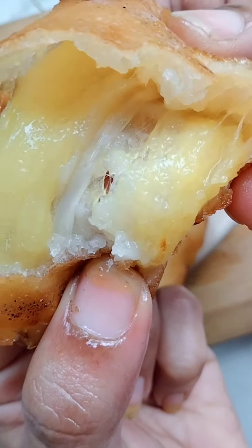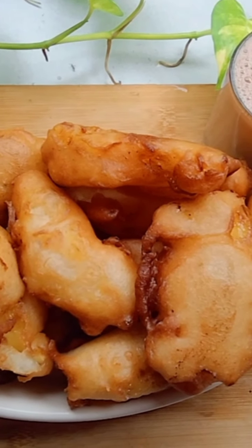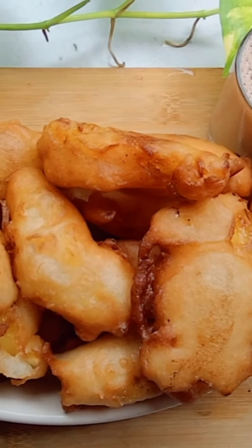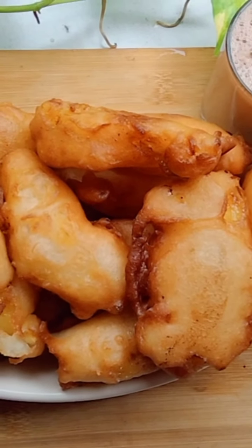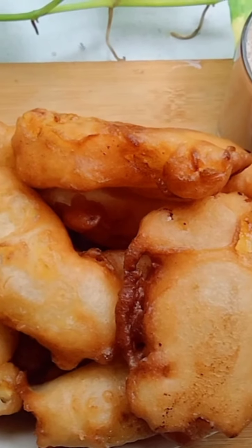This is my food cafe. Thank you for watching my video. Bye-bye.